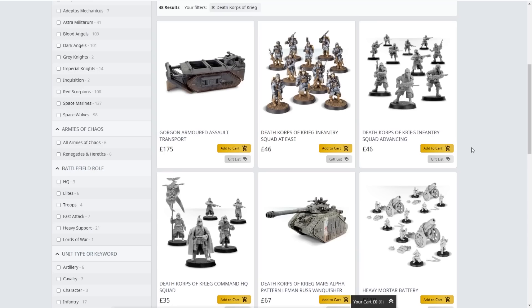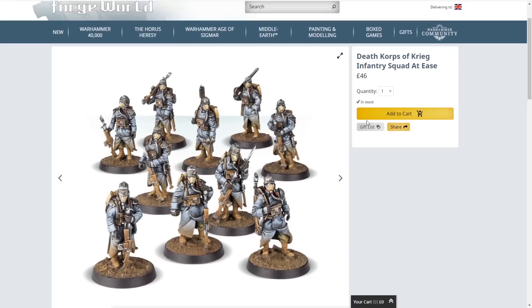But there is an alternative. I'm Pete the Wargamer and today I'll be showing you how you can kitbash 30 Death Corps of Krieg miniatures for the price of 10 from Forgeworld.